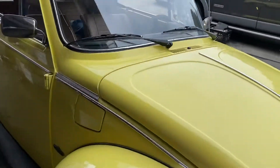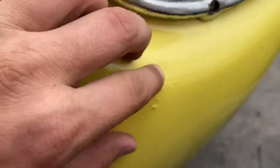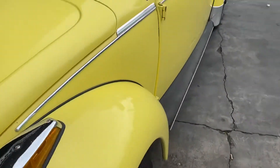Let me show you the bubbles. Some here, some there. They don't make noise, they're not crunchy. I think it's just because the car lived by the beach. Some here. Overspray here. More bubbles there.